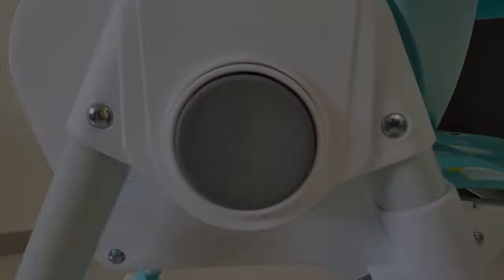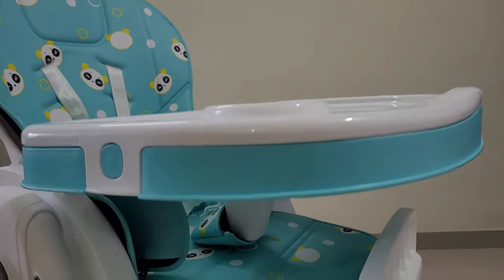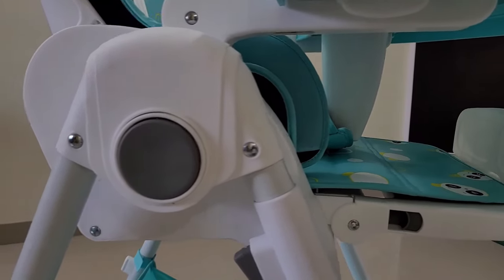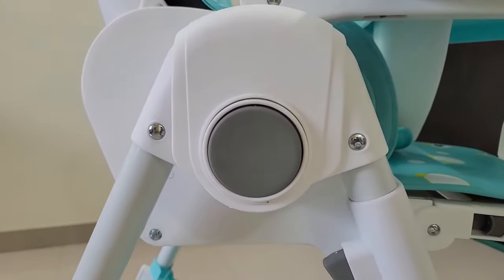ये Smart Button है — इससे ये Chair Fold हो जाती है और इससे Carry करने में बहुत आसानी होती है। और ये बहुत ही कम Space में आ जाती है।